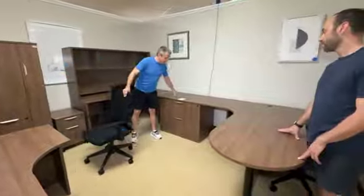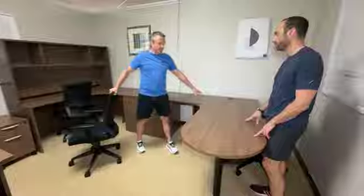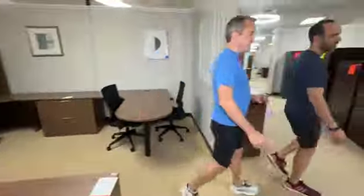Touch desk — desk space with a two-door lateral that's brand new, keys, etc. And this peninsula over here is great for meetings. I love how you can have a meeting over here and get things done over there.